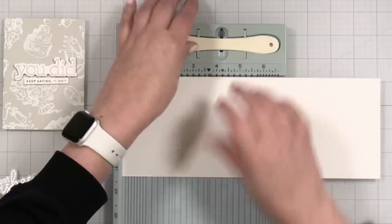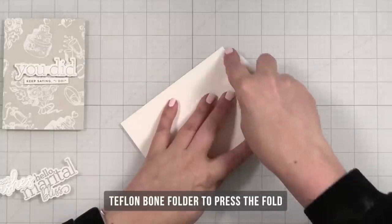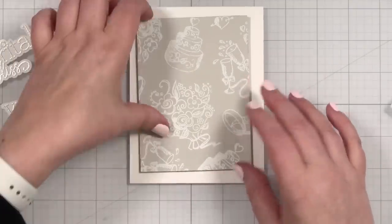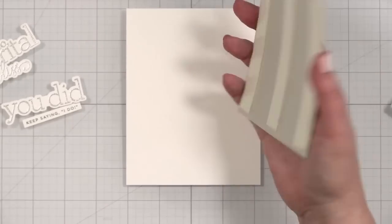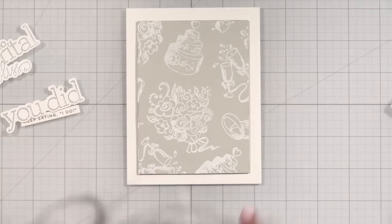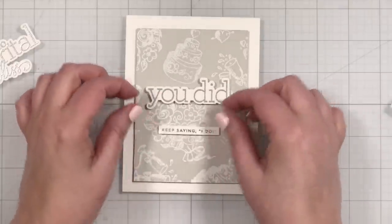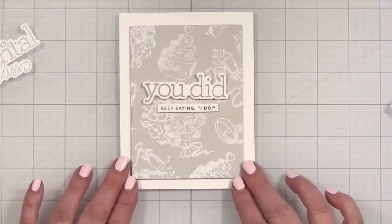I'm going to make my note card quickly. I've got my Neenah Solar White — going to score it at five and a half so it will be a typical top-folding note card. All right, here's what we're going to do. Let's pop this panel down first. I have some ultra foam tape on the back and I'm going to stand up here for a second so I can see what I'm doing. There we go — nice margin, looks good.